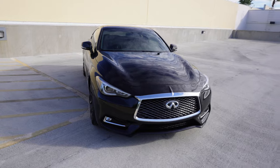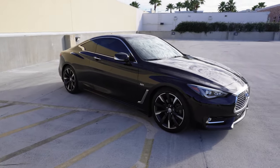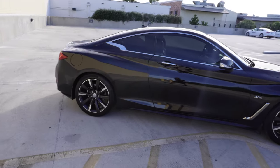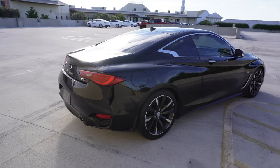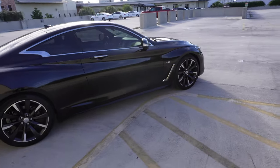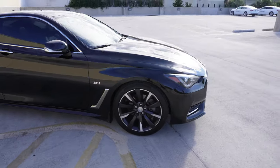I can't believe I own it — it's finally hitting me now that I own it, that it's actually mine, it's in my driveway. Let me know what y'all think down in the comments below. I'm gonna go ahead and give y'all a review — that's probably why y'all clicked this video.